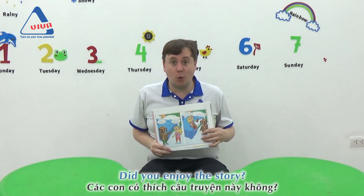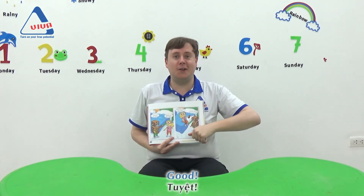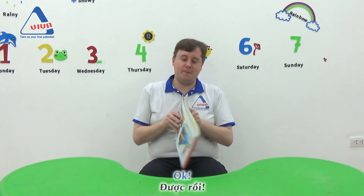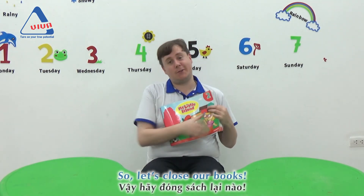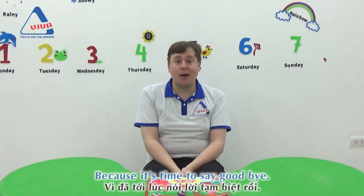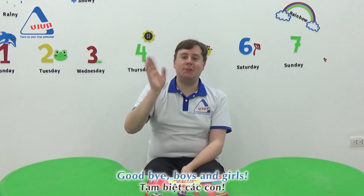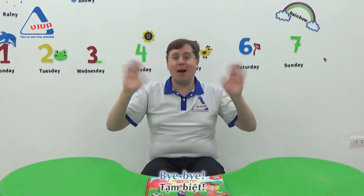Good! Okay, let's close our books because it's time to say goodbye. Goodbye, boys and girls. I'll see you next time. Bye-bye!